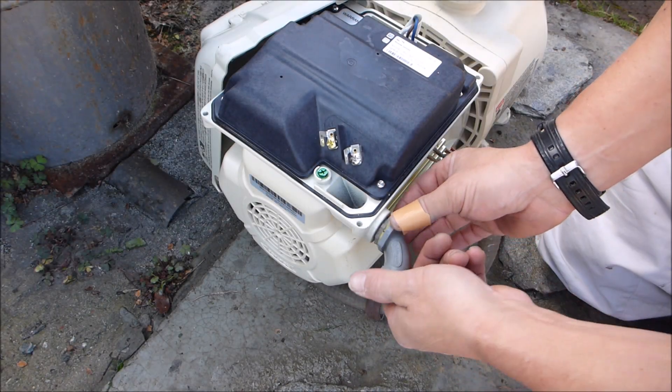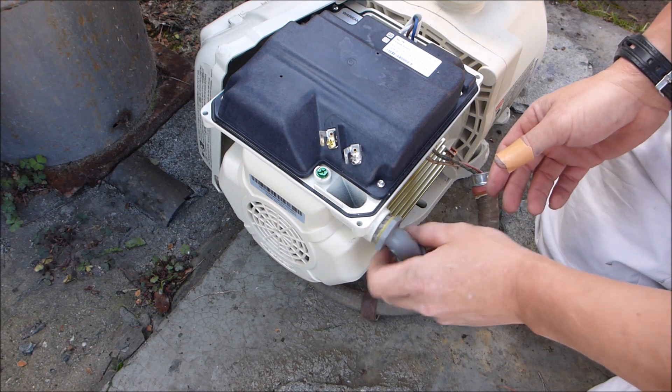The pump doesn't come with the elbow fitting. I have extras in my truck, but you can use one off your old pump if you have one.